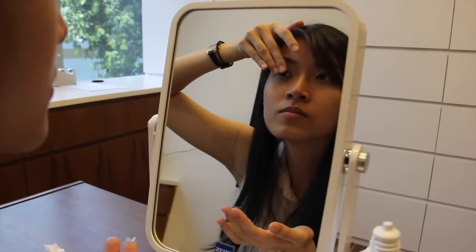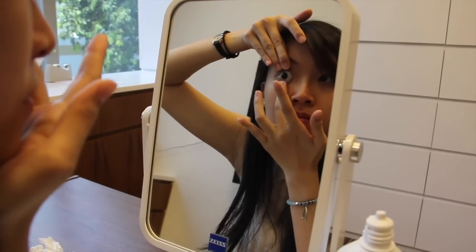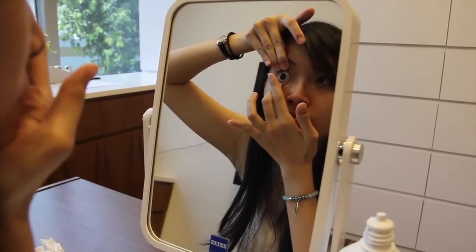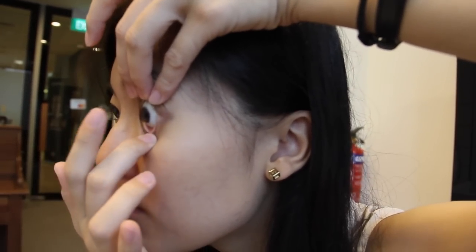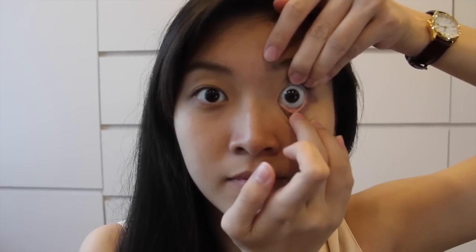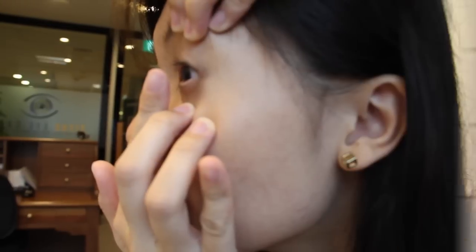Holding your eyes open during insertion is one of the most important steps to successful insertion. Make sure that you are holding your eyelids at the lid margin where your eyelashes are. When you hold your eyes open properly, it should be difficult to close your eyes. Do not hold your eyelids away from the lid margin, as the reflex blinking action of your eyes will make it more difficult to insert the lens.